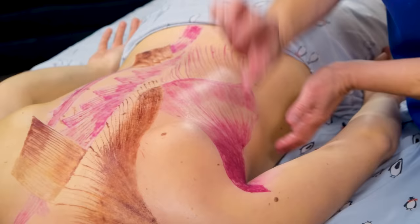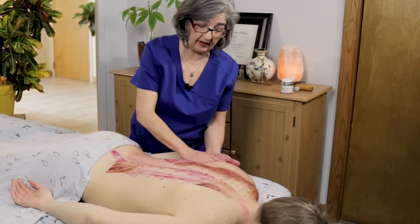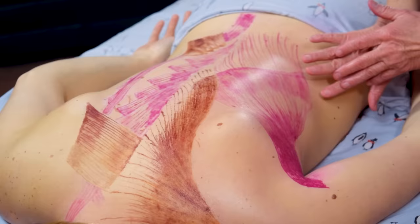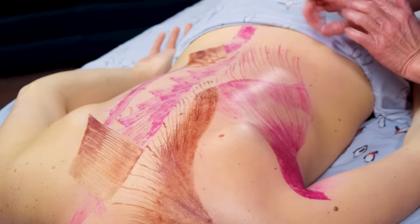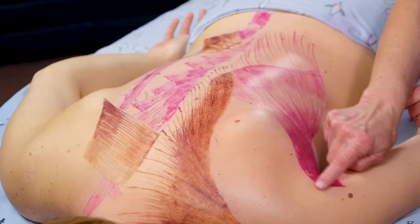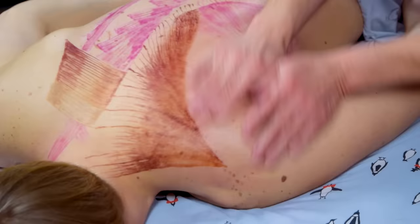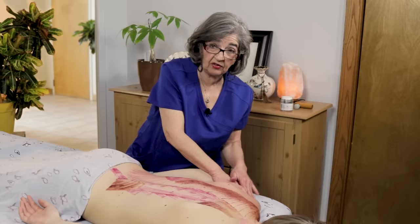The lat makes the posterior part of the axilla — this little part right here. So when somebody swims a lot or tells you it hurts right around there, it could be their lat. You want to make sure and address the origins and insertions on the humerus, and you can see how far it covers — kind of like the lower part of the scapula. Do some broad strokes just to warm it up. Always make sure you get the origin, belly, and insertion of the muscle — that's very important for releasing the lat.